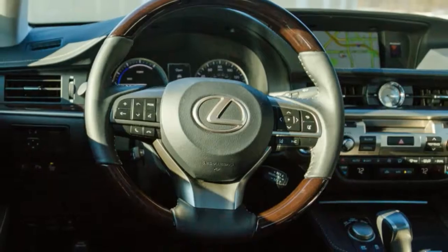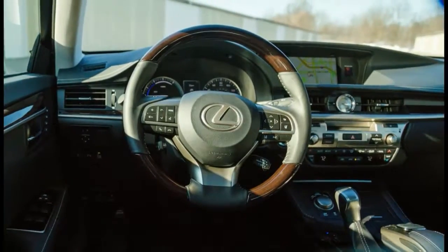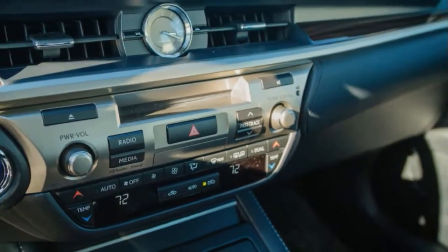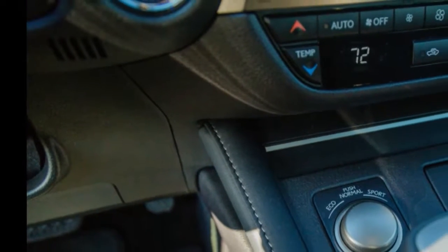At the same time, Lexus's usual impeccable fit and finish qualities are on full display here, and the knobs and buttons twirl and push with nice weighting and precise action. The standard man-made leather upholstery is soft enough to make us question spending extra for real hides, and the rear seat boasts expansive leg and headroom.